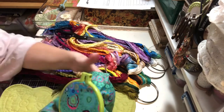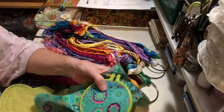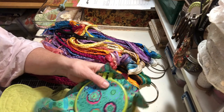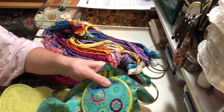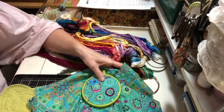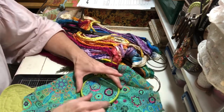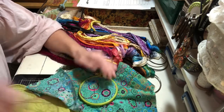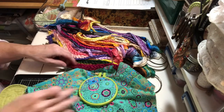For a drizzle stitch, you can use it for highlighting centers of flowers, whatever you want. So we're just going to come up in the center of this flower right here. Okay, now this is the tricky part — actually it's not that tricky, it's pretty easy. I've got my little drizzle pad underneath here.